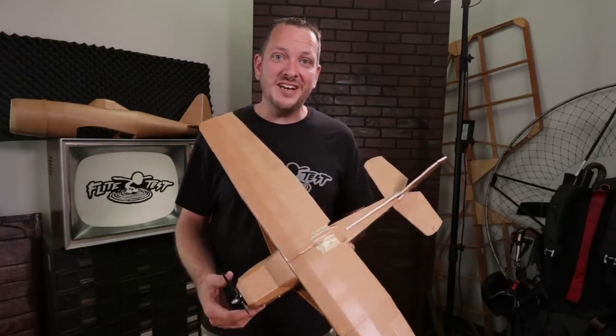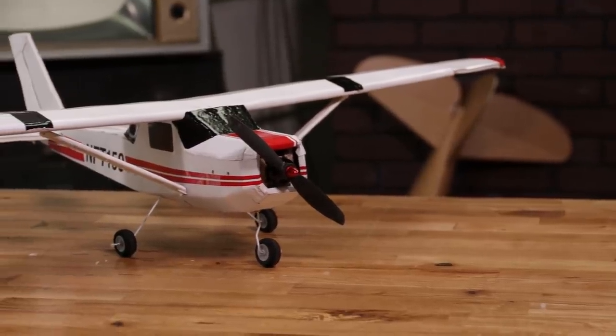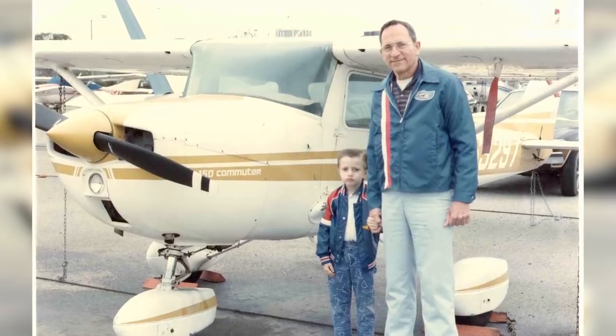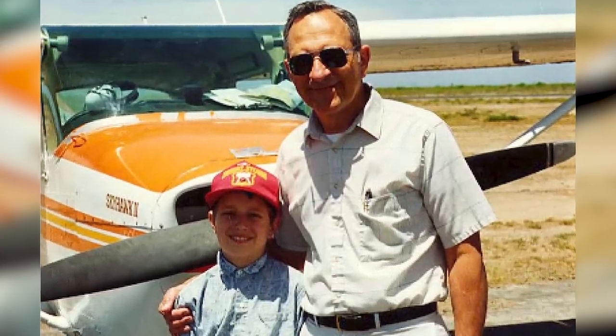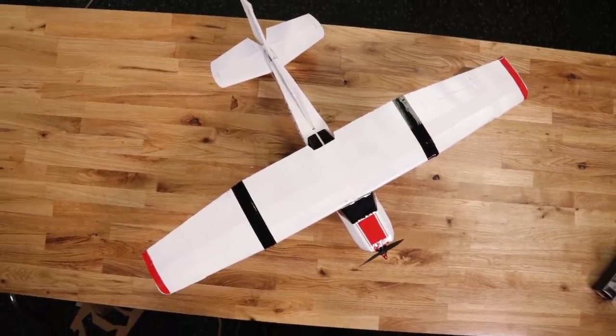Hey friends, welcome to Flight Test. I'm Josh. Today we're going to be showing you how to build the FT Commuter. If you haven't seen the FT Commuter, it's an awesome collaboration with a community member named Ben Harbour. The Cessna 150M was a really great source of many happy memories with both Ben and his grandfather. Ben wanted to honor his grandfather by making a copy of the original plane that he had so many fond memories with, and he was kind enough to share those plans and that design.